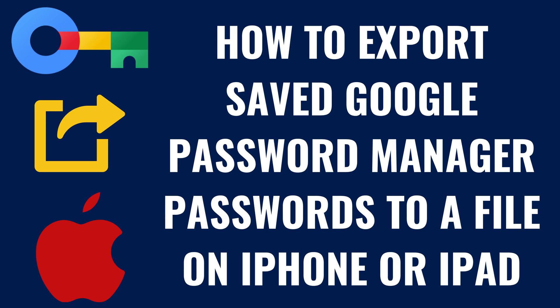I'm Max Dalton, and in this video I'll show you how to export your saved Google Password Manager passwords to a file on an Apple iPhone or iPad.